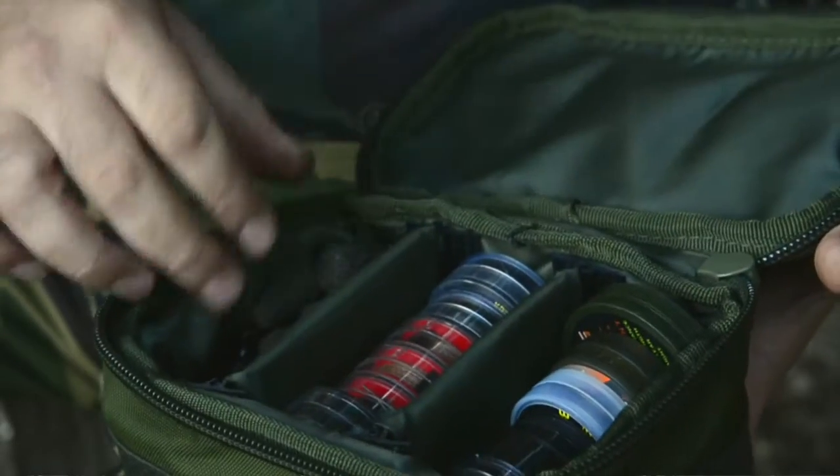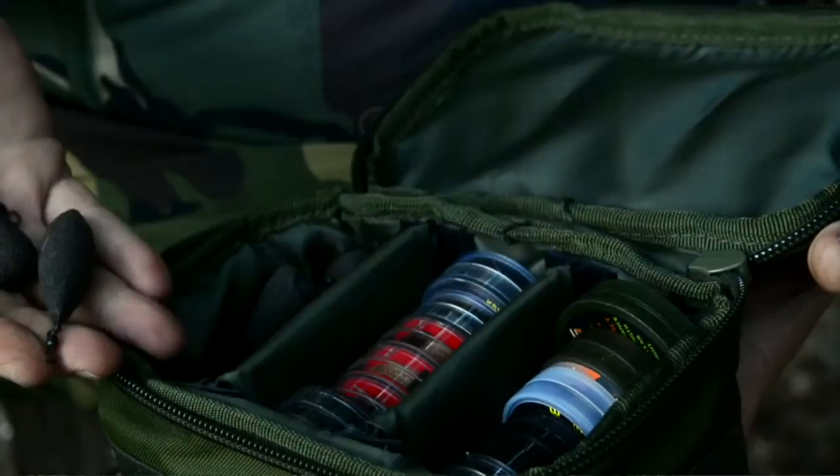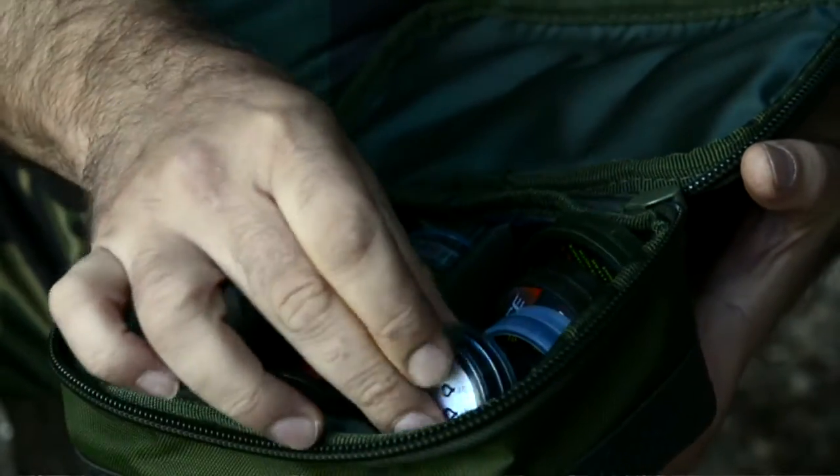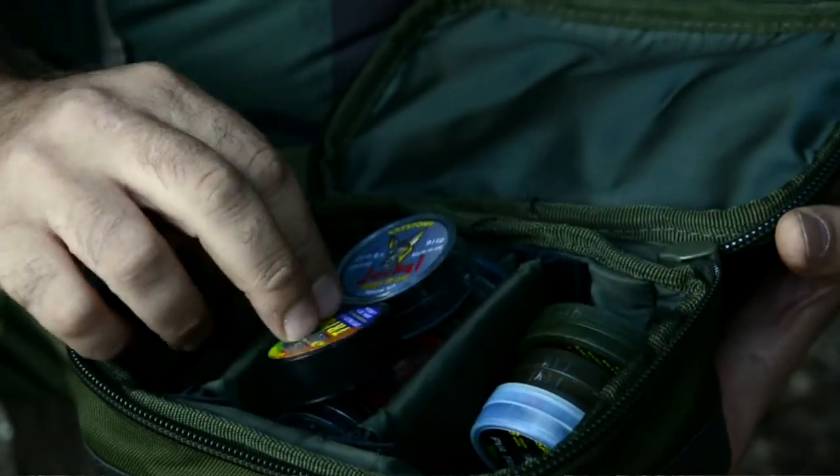Good quality chunky zip. This is actually my own, so this is exactly how I have mine — leads in there in two sizes, twos and threes, all my hook lengths, and all my other little bits like my markers, some stiff rigs, and all that in there.